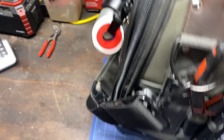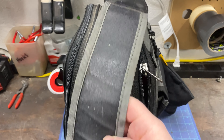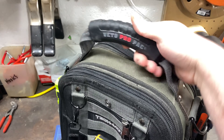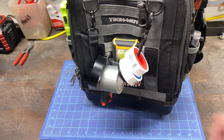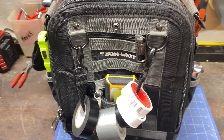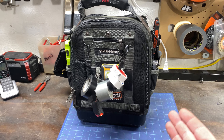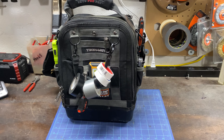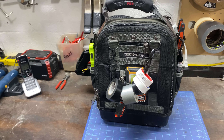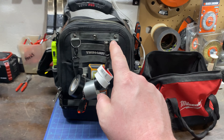The strap is holding up good, nothing wrong with that, a little bit of dirt there. The handle is holding up good, it's a big beefy handle. The bag's not too beat up on the bottom, it has a nice bottom to it. It's weighed up pretty good. I know a lot of people ask me why that is — it's just what it is because I do a lot of different things. Depending on the job I'll take tools out and put them in there.